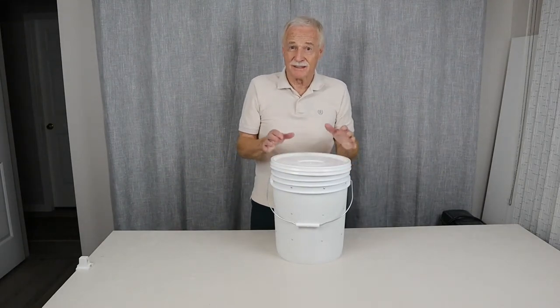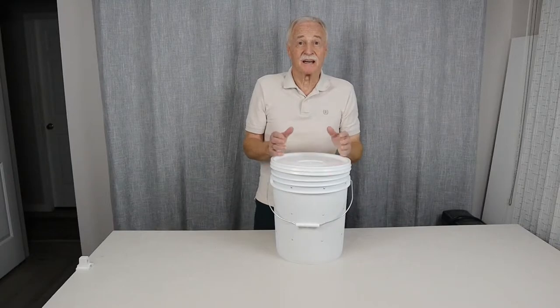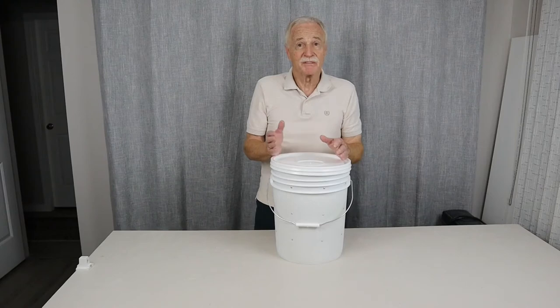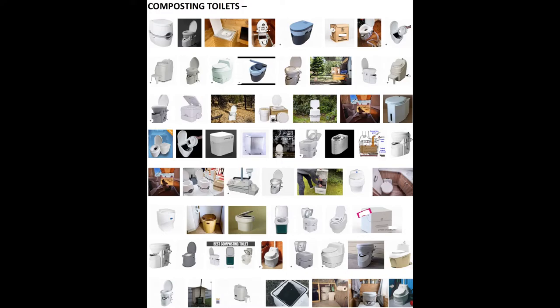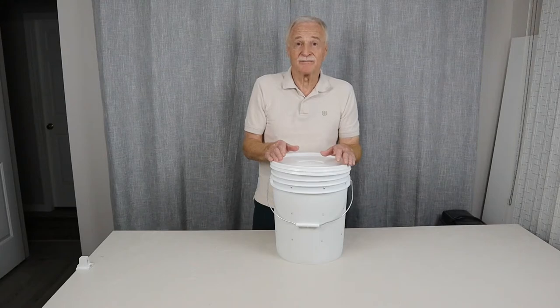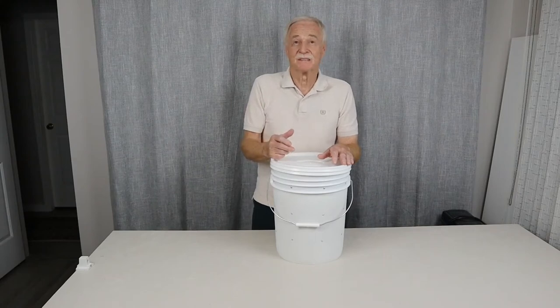Now, a lot of you have seen bucket toilets. There are other types — there's cassette toilets, which are quite a bit more money, becoming very popular in the smaller Class C and Class B vehicles. There's also the higher-end portable toilets, the composting, of course, anywhere upwards of $1,500 or more. These bucket toilets often can be anywhere from $20 up to $50 depending on what they do. And the cassette toilets run anywhere from $100 up to $750.